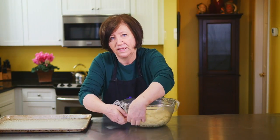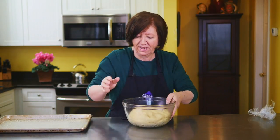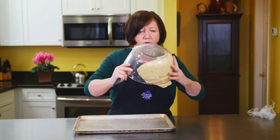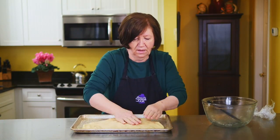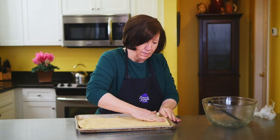Our Moravian sugar cake dough has been rising for about an hour — it's got a lovely yeasty smell. I've got a half sheet pan here with sides, sprayed with non-stick cooking spray, and I'm just going to dump the dough out and use my hands to spread it to fill the pan. Try to keep it an even thickness so there's not one big bump somewhere. And believe it or not, this is going to rise again, and after it rises we're going to add the sugary topping on it.